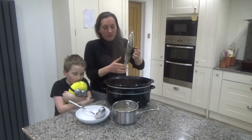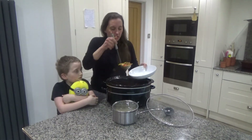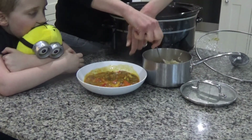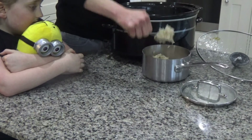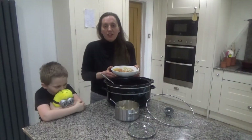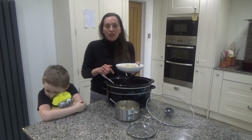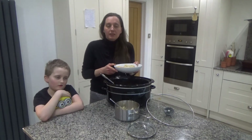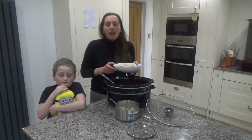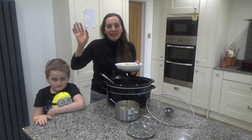We added the chicken earlier and it's all warmed through nicely now. This is going to be our dinner this evening and it smells delicious. So that's how we make our slow cooked chicken tikka masala — I'll link the recipe in the description box below. Thank you so much for watching. Please give us a thumbs up, leave any comments below, and don't forget to hit the subscribe button. See you all soon, bye!